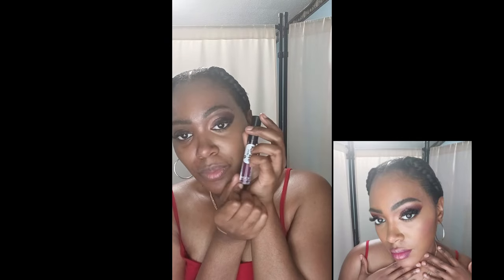I am going to use my matte, Naked K True Matte. This is the Fall Vibes. Now I'm going to use my makeup.